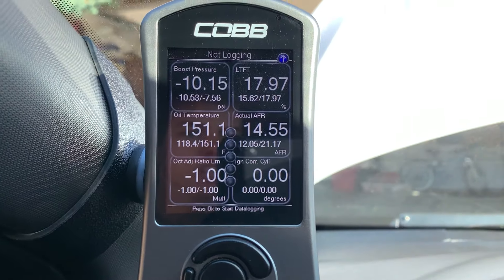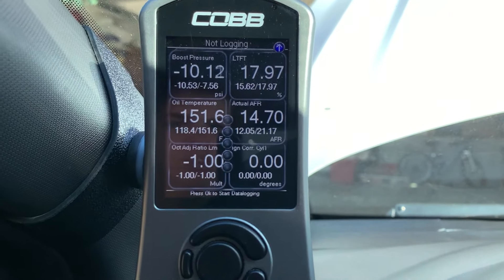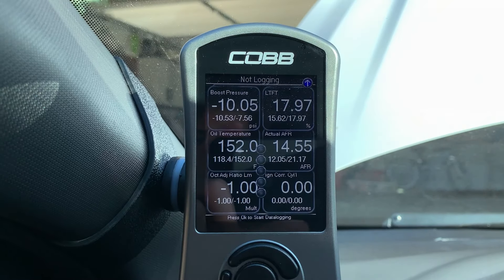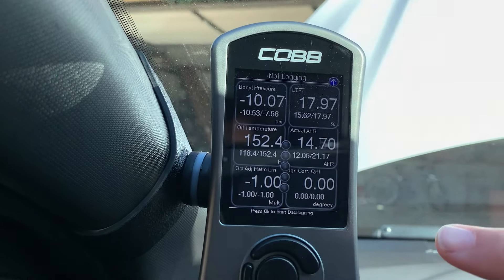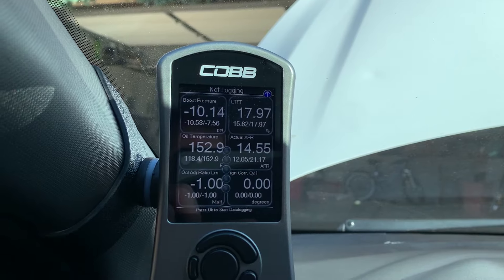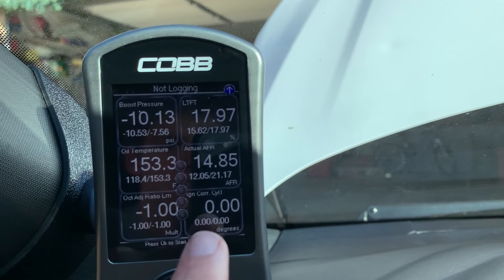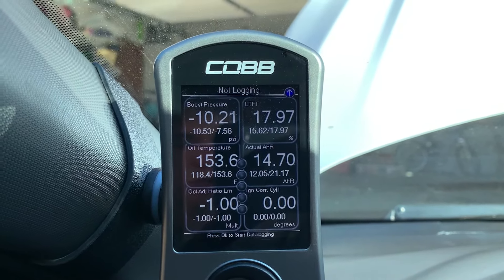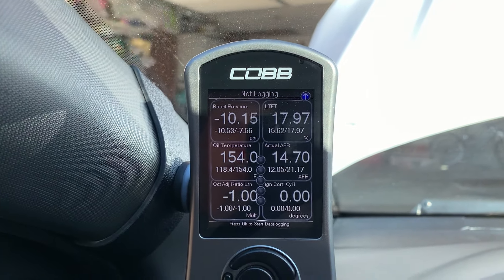I have ignition correction for cylinder one — if you can, you should monitor multiple cylinders. That shows you if your car is pulling timing. Just look at the gauge when you're flooring it — if it's taking away one, two, or three degrees, you have some sort of issue, which could be spark plug related or anything else. It can also add timing, so if you floor it and the number goes up to four or five, that means your car is running healthy and the tune is adding timing. If you do a pull and see negative one at the bottom, don't worry too much — it might spike quickly and not stay there. But if it's constantly pulling a few degrees during a pull, that's definitely an issue.